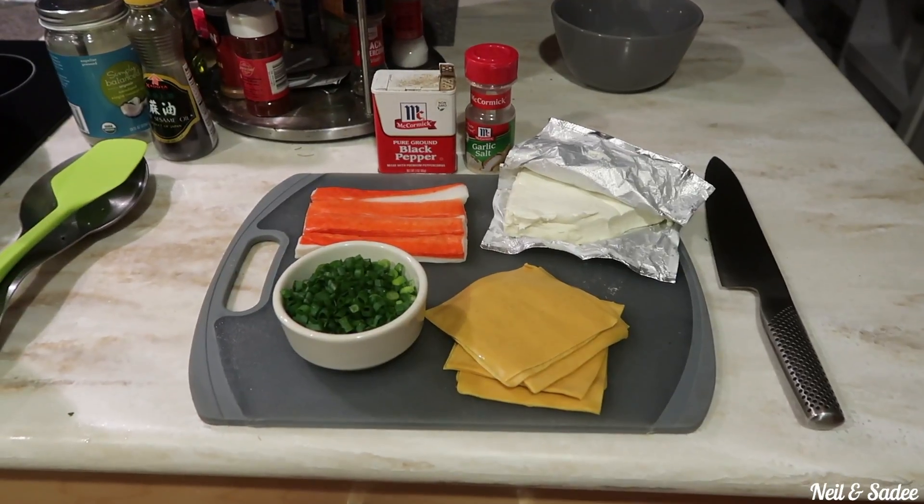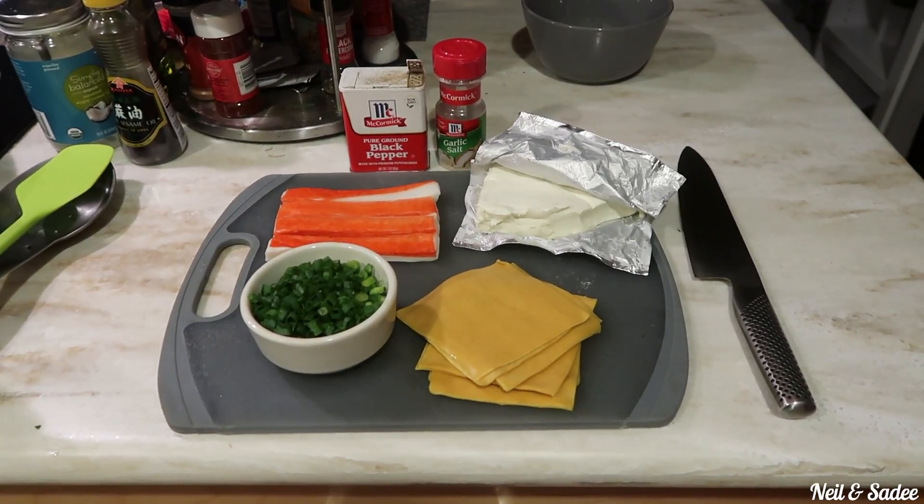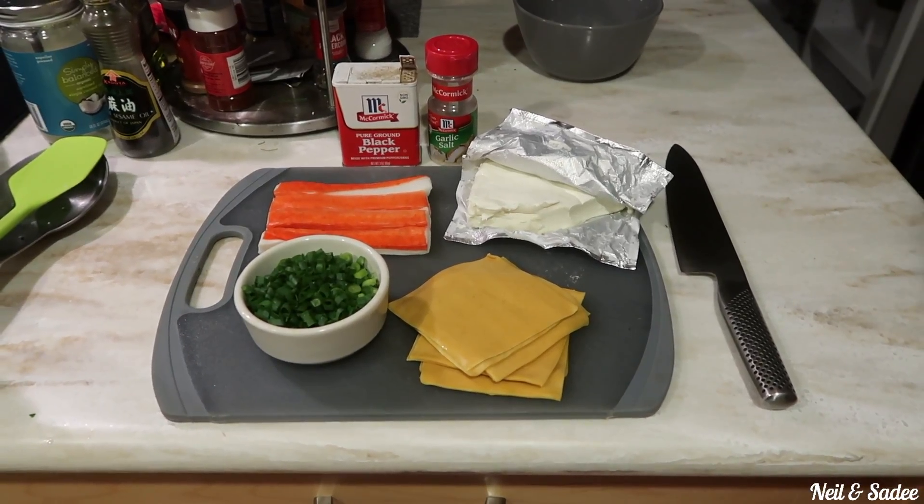The ingredients we're using today for the cream cheese crab rangoons are green onions, wonton wrappers, cream cheese, imitation crab, and a little bit of pepper and garlic salt.